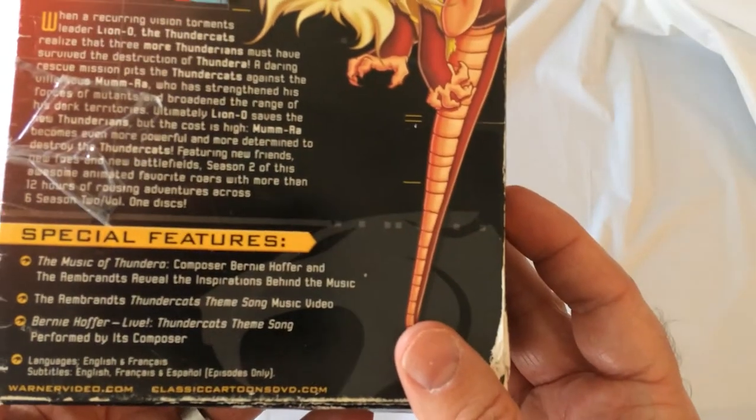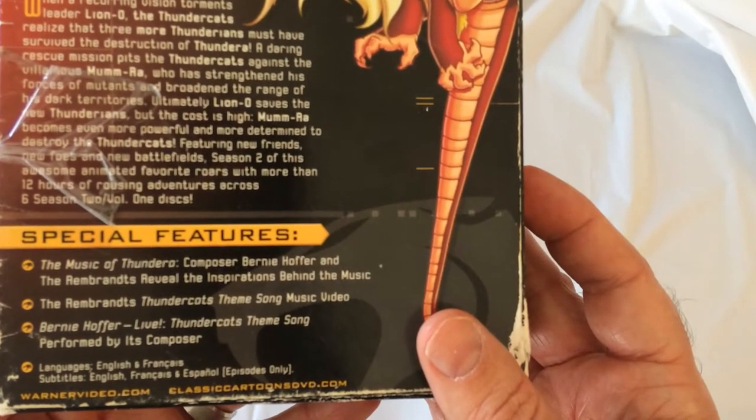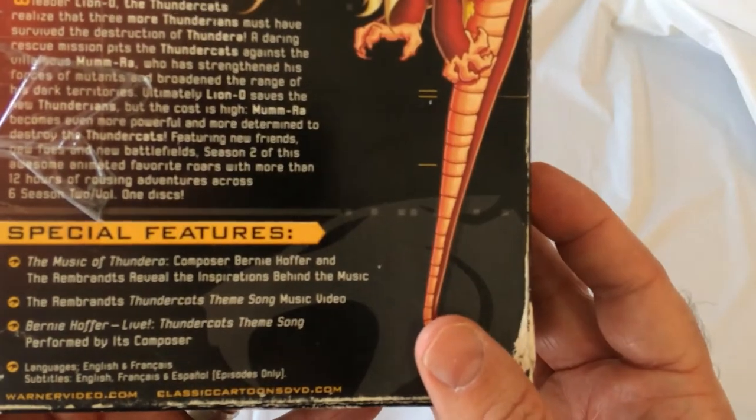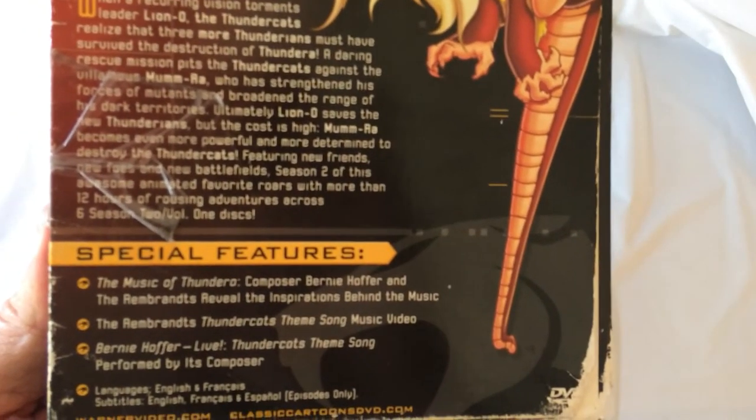All right, special features in this: you get the music of Thundera, the Thundercats theme song music video, and who composed the Thundercats theme song. That's not a lot of special features.